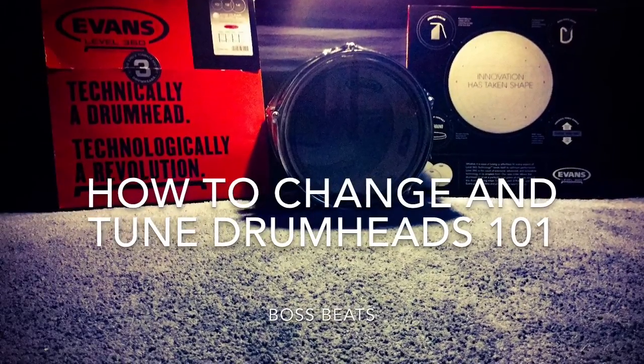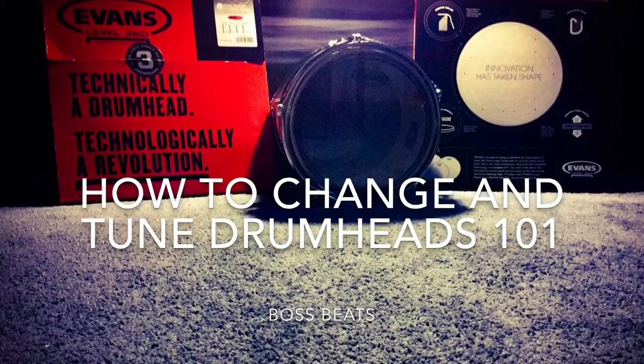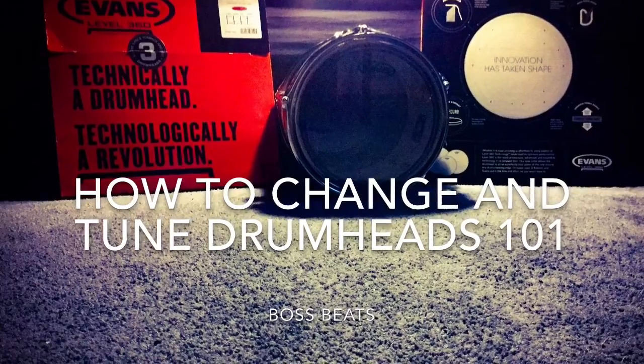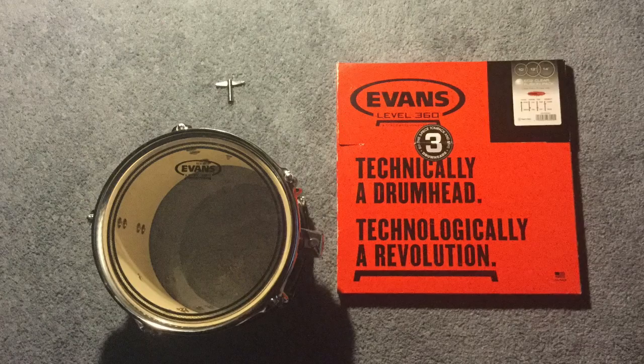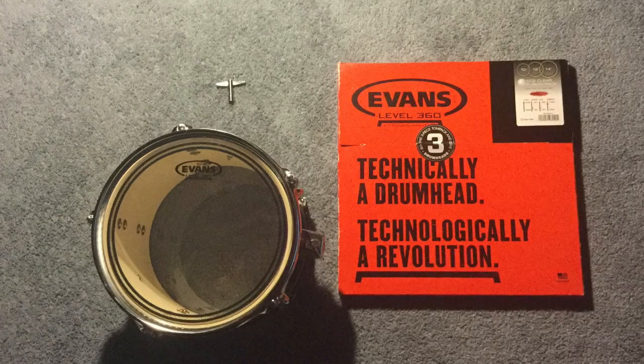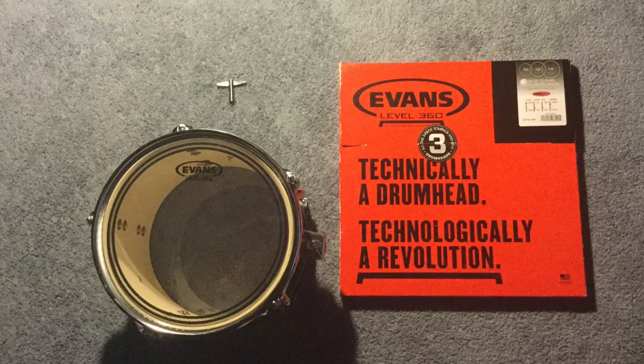Hi, this is Boss Beats and this video is how to change and tune drum heads 101. First, you will need a drum key, the new heads, and the drum you will be replacing the head and tuning with.